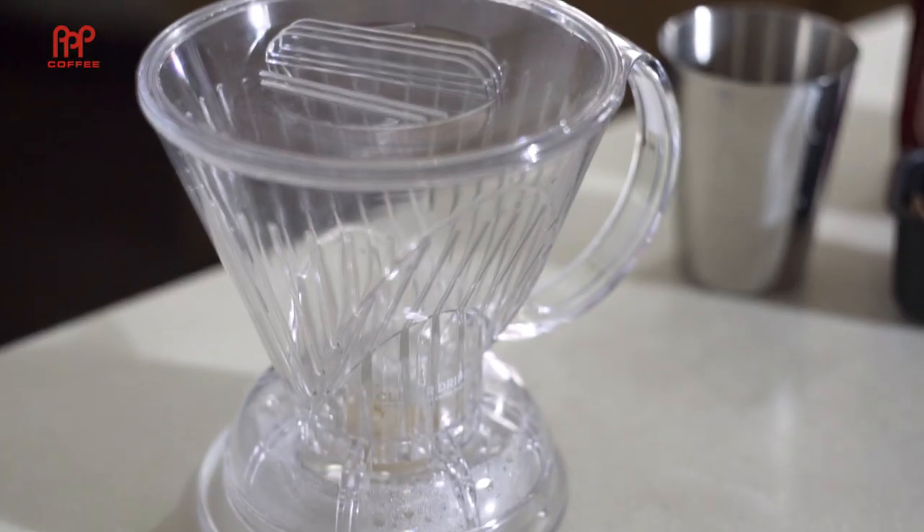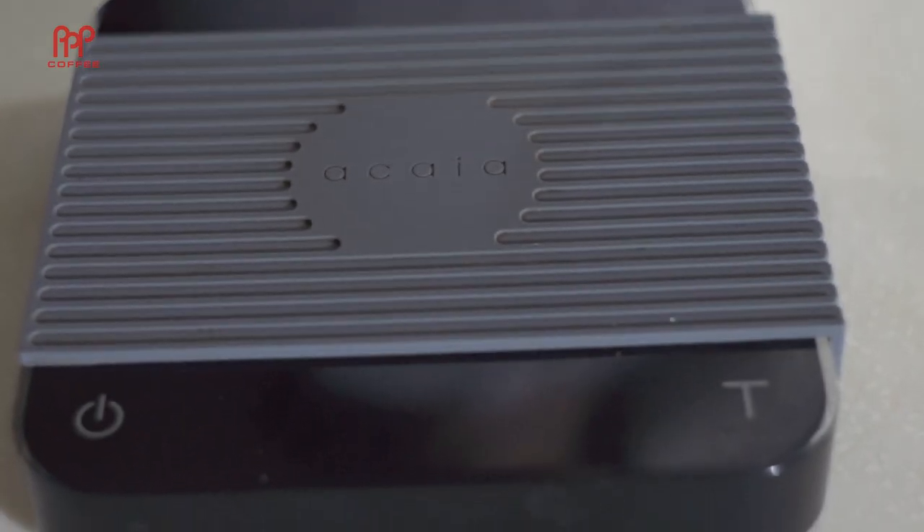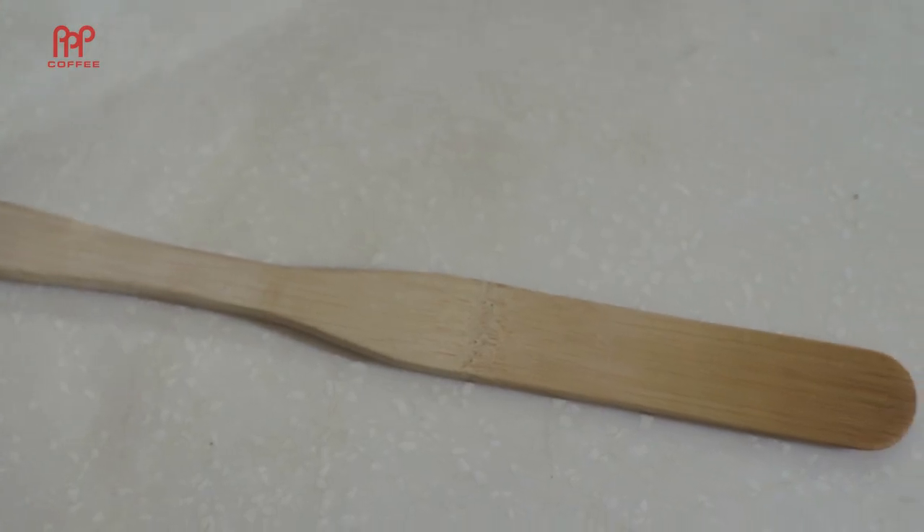Here's what you need: a clever dripper with its coaster, a grinder, a scale, a carafe or cup, a kettle, and something to stir with.